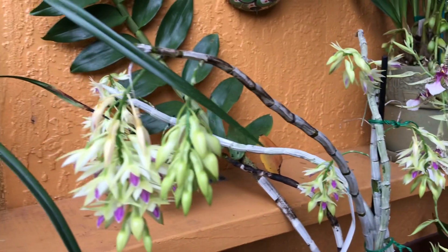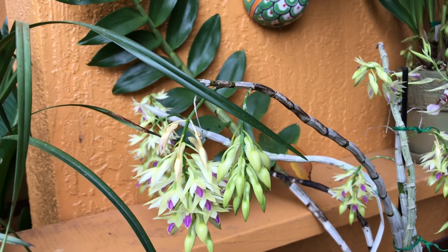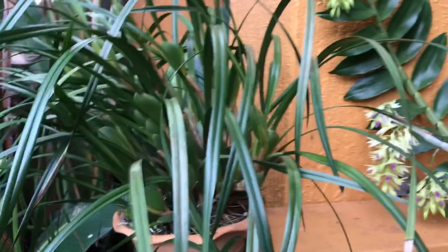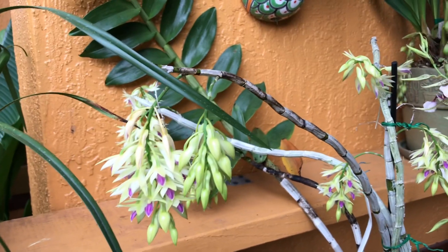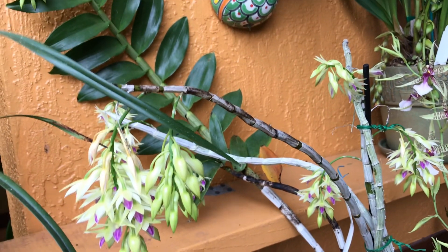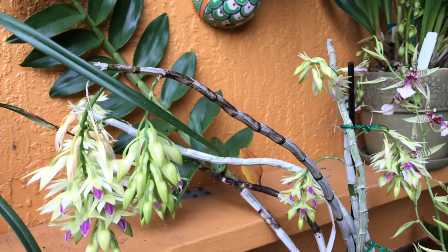It's here in the open with indirect bright light, alongside my Maxillaria tenuifolia. I water it when the moss is completely dry — you don't count days, you just water them once you feel like they are dry.